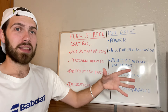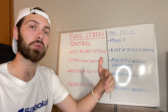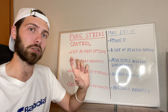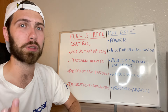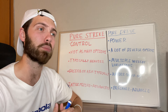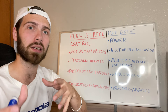So that's a quick recap comparing the Pure Strike line to the Pure Drive. If you're looking for a more control-oriented, heavier racket that's a little easier on the arm and suited for higher-level players, the Pure Strike line is it. The Pure Drive is more of an all-around racket focused on power, with many more options for different player types. If you're starting out or want broader accessibility, the Pure Drive gives you more options to find what works for you.